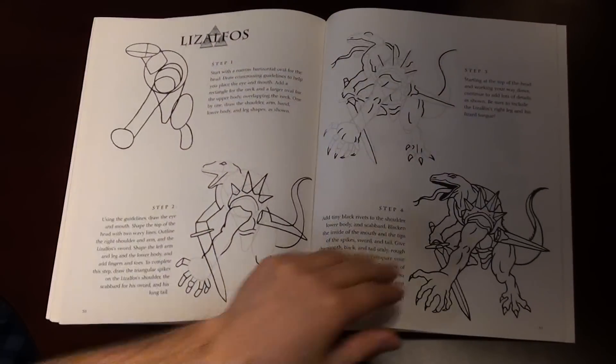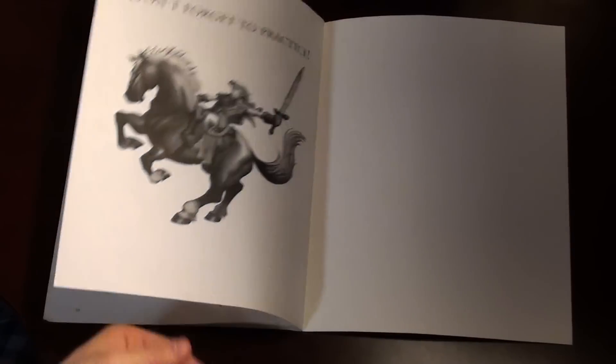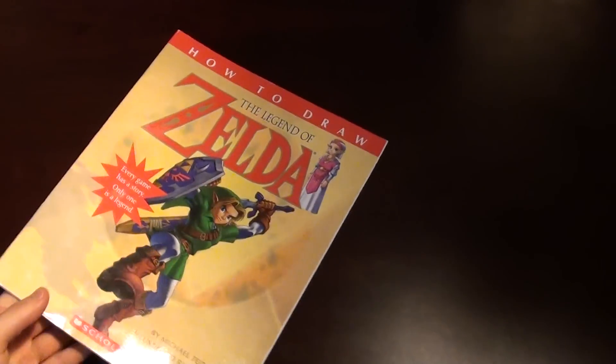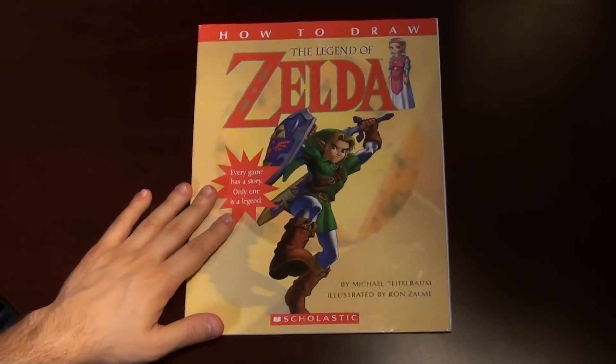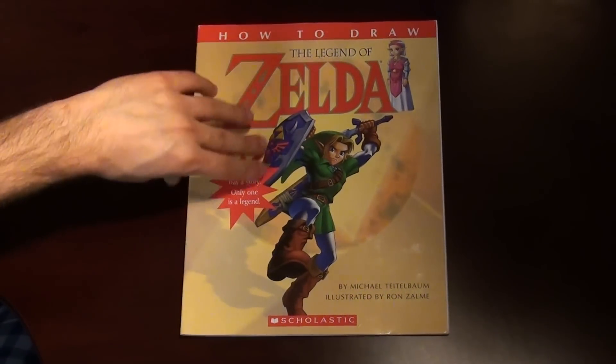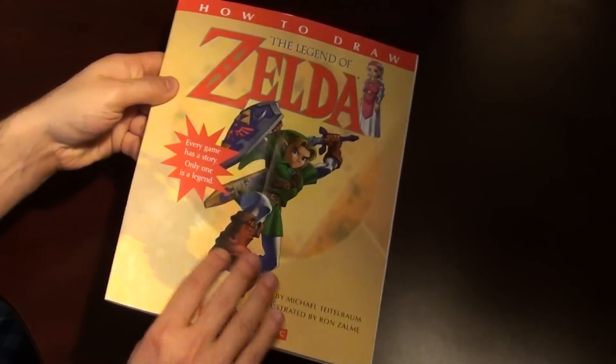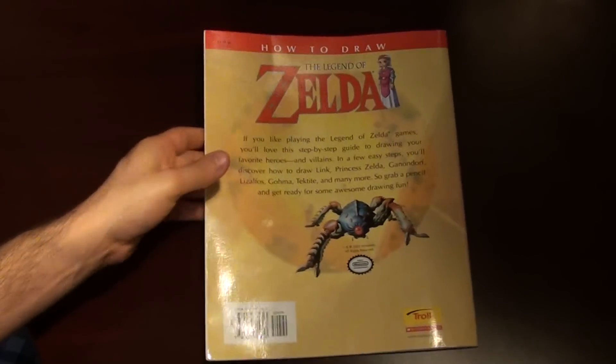So that's pretty much it. It's a pretty simplistic book. I really don't think it has much practical use nowadays, unless you are just learning how to draw or want to learn how to draw. But it's a good collector's item. You can find it for fairly cheap — usually less than $10 on eBay and Amazon.